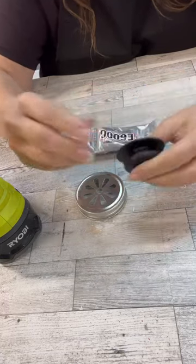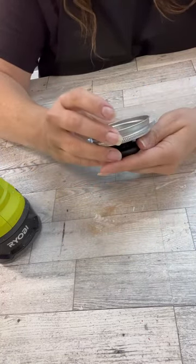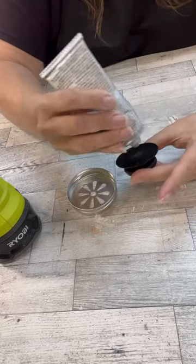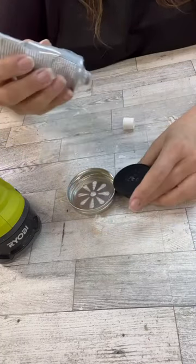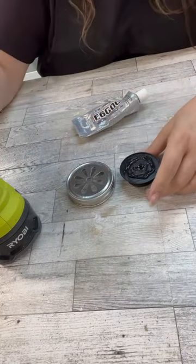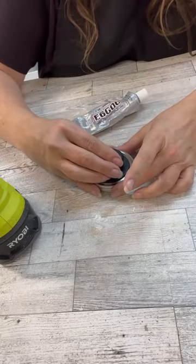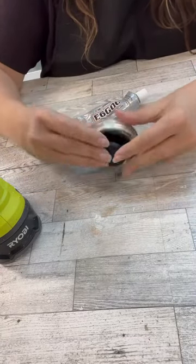Now this little black thing is from — remember the strainers at Dollar Tree? They have that little black part in the middle for the lid, the little mesh strainers. I had done a project with that over a year ago and kept this little black part. So I was like, oh, we can use this with one of the lids to make like the top part of the cloche, like a finial kind of look.